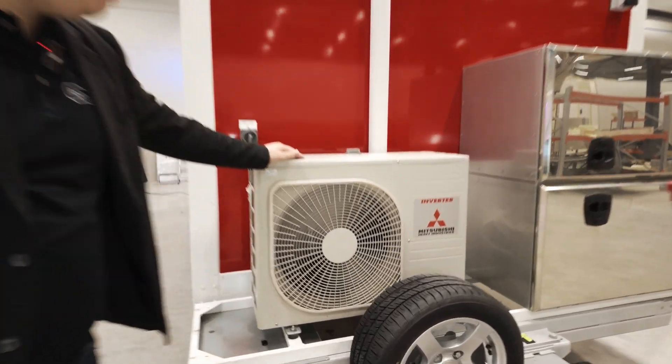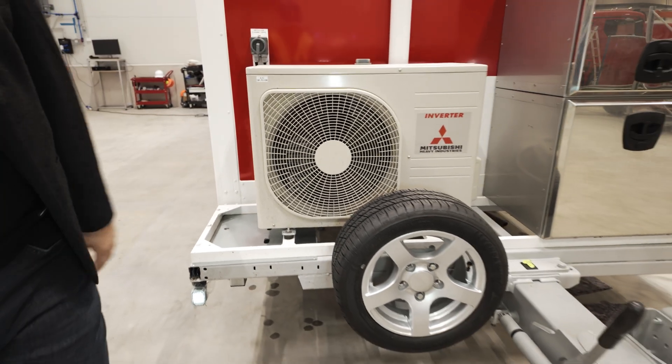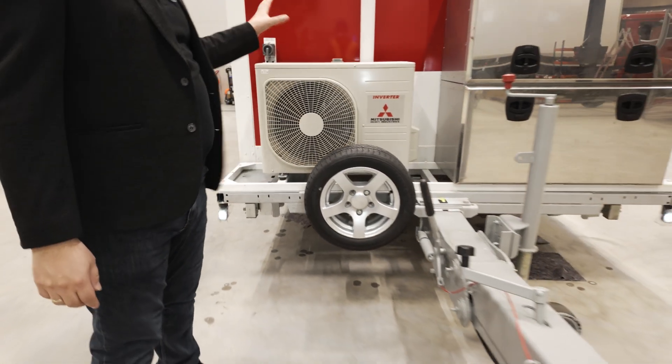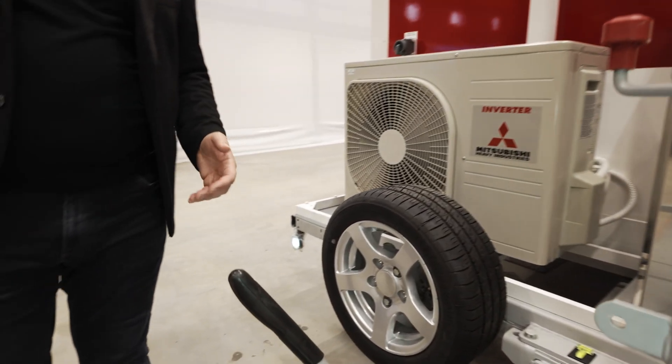So first, as always, the heat pump for heating and cooling — very energy efficient with a COP of about 5. Maximum energy consumption about 1.5 kilowatts, so it's very energy efficient if you need to work on generators and so on.